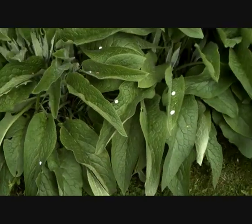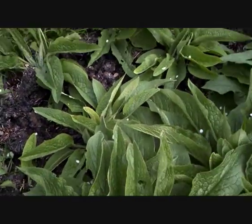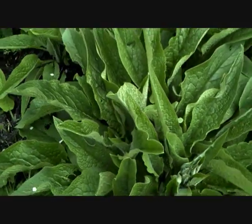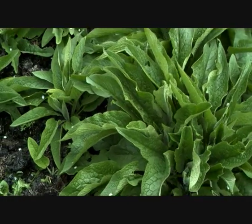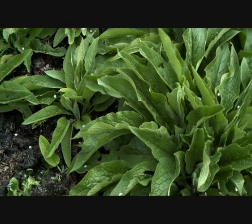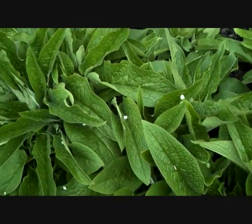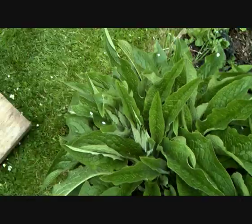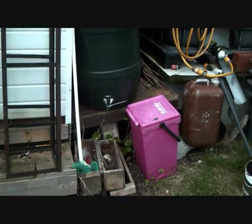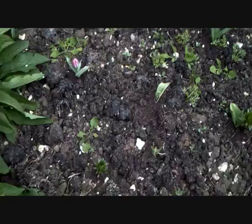All the comfrey — sorry, forgot what it was called — all the comfrey is ready to be chopped down. I could chop it all down and put it in a bin, but I'm going to wait because there are still some more shoots coming out. I'll wait for it to be in full bloom and then chop it, put it into bags, and then into a container — maybe one of those grey containers or one of my bins — and I might mix in some manure as well.